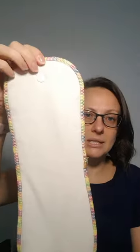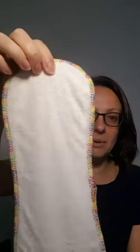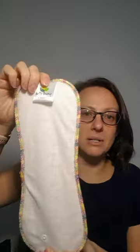Now if you think that the three layers of hemp and one layer of bamboo are not going to be enough absorbency for your nappy, you have the option to add a Z Booster, which is this one, or a Z Booster Plus, which is this one. The Z Booster has two layers of hemp, which provides a nice boost. The Z Booster Plus has two layers of hemp and two layers of bamboo, so it's really absorbent.